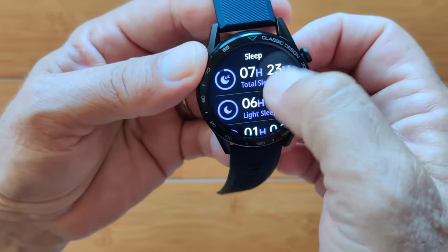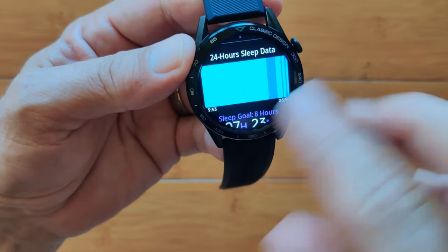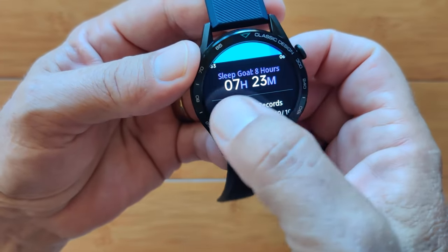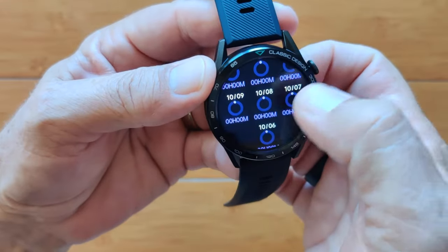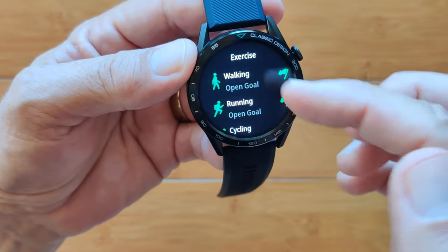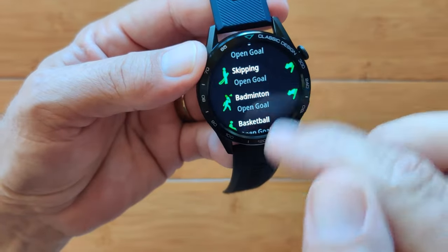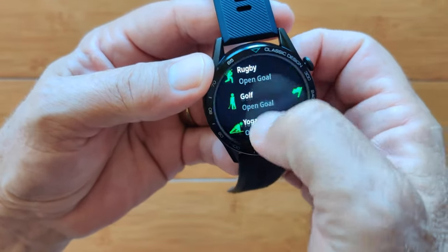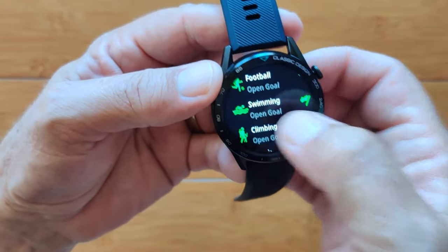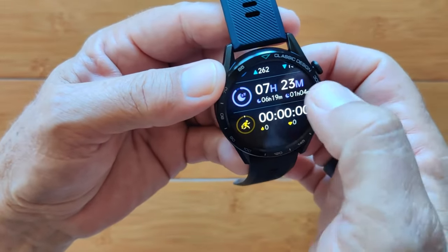Sleep is broken down from total to light and deep sleep, with an actual chart showing light and deep sleep periods. Your goal — mine is 8 hours — and the last 7 days sleep record. Your workouts let you set walking, running, cycling, and others with goals for time or distance. And you'll notice swimming is listed, although the specs say they don't recommend swimming with it — use your judgment, but personally I'd say don't.